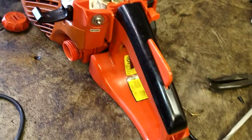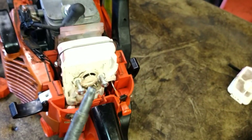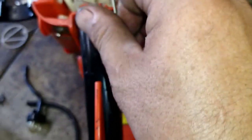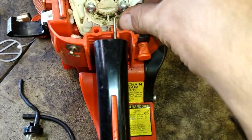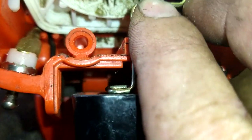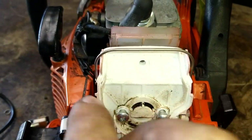Go ahead and tighten these down — Torx 27. This is a Stihl tool I'll put in the description; it's cheap and has the Torx 27 plus a spark plug socket. Before I get them completely tight, I want to get everything else into position — I'll put the throttle arm down into position and then work my way around to get everything seated with some wiggle room so it all lines up easily.